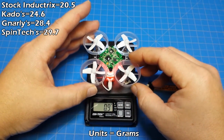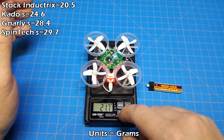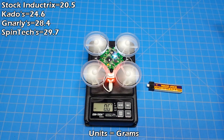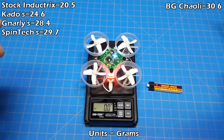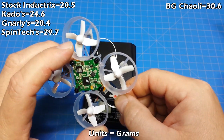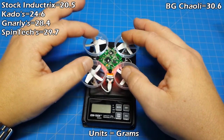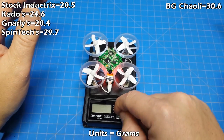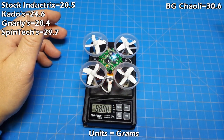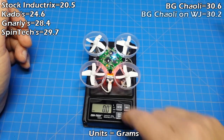First up, we have the Banggood Chioli motors. Get them all set on the scale and zero things out. On the MyLipo battery: 30.6 grams — on the board. Next up is the Banggood Chiolis on the Whoop Juice — that gives us 30.2 grams. On the board.